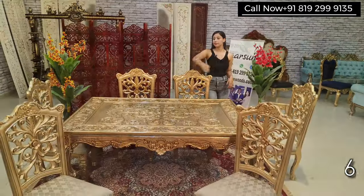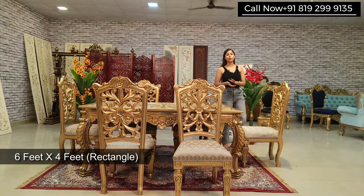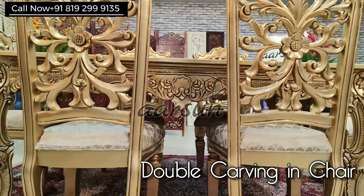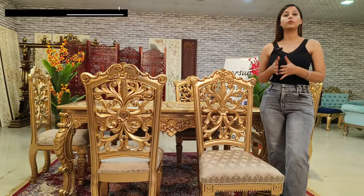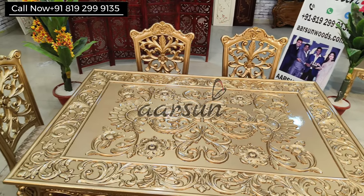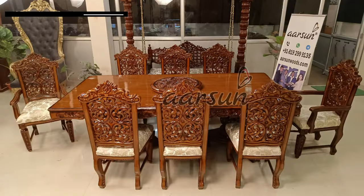This is a six-seater dining set and if you talk about the dimensions then it is six by four feet. The chairs of this dining set are double carved, and when we talk about the double carving concept, the dining should be placed in the middle of the room so that it can be visible from all sides.